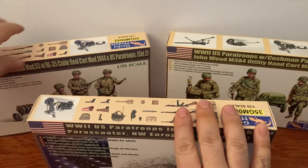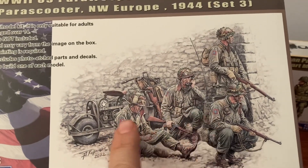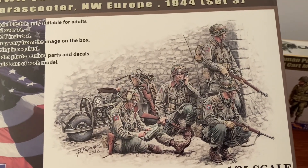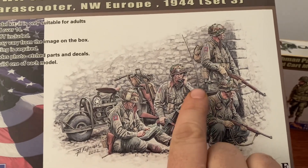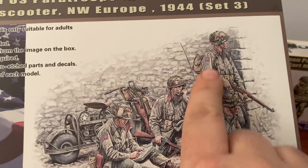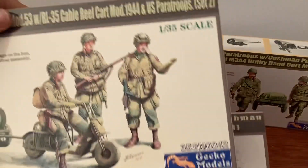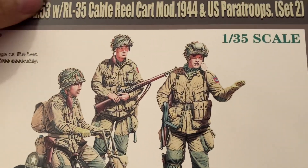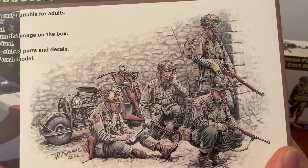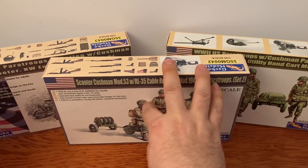Both comments are absolutely right — if you look at this, these patches are on the wrong arm. That would be the arm you'd have a combat patch on, which came later. They're actually supposed to be on the left arm, as you can see on this guy right here. I'm assuming they probably put them on that arm just so you would see this was the 82nd All-American.